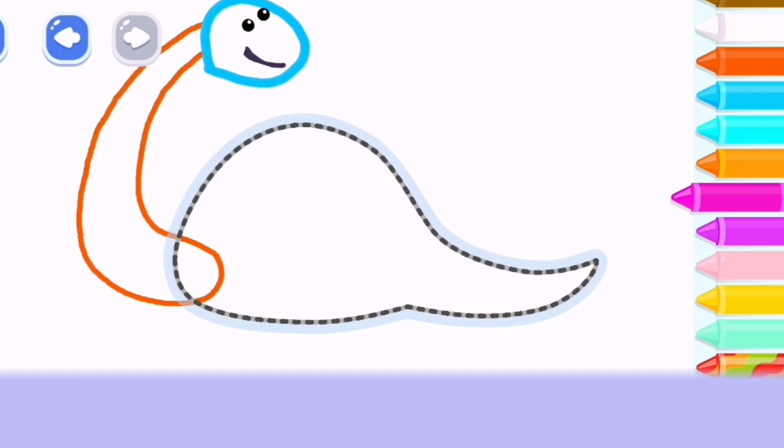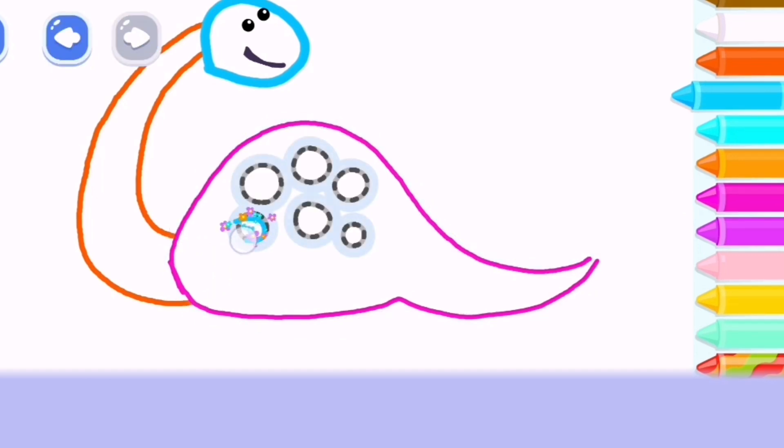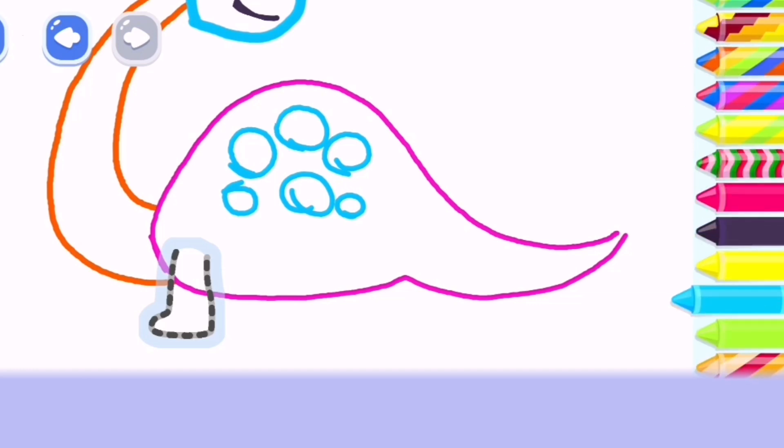Draw its body and tail. Deep sky blue. Two front ones and two back ones. Deep sky blue.